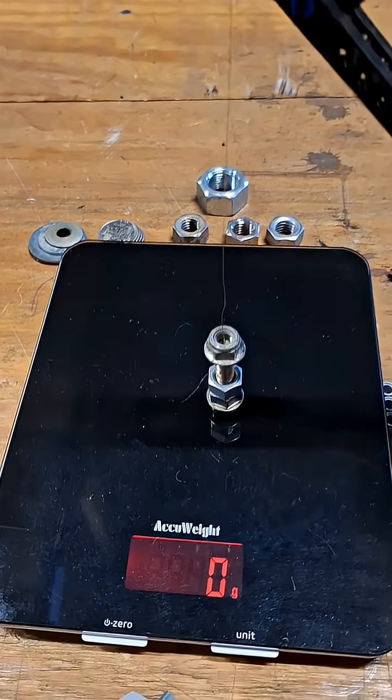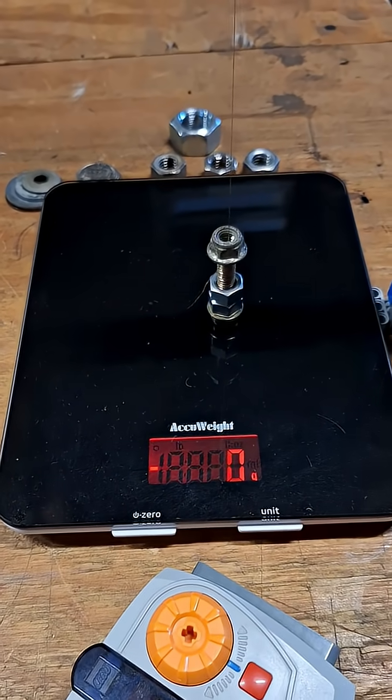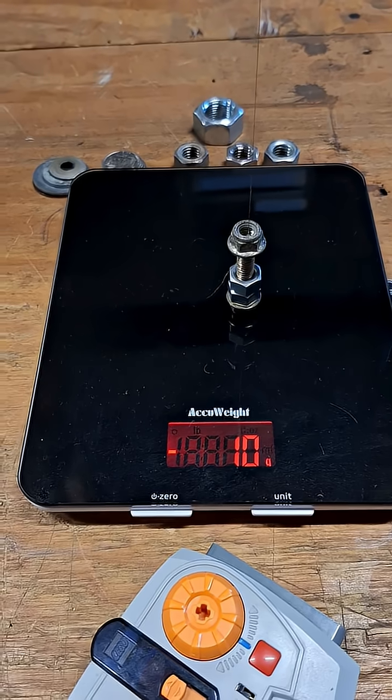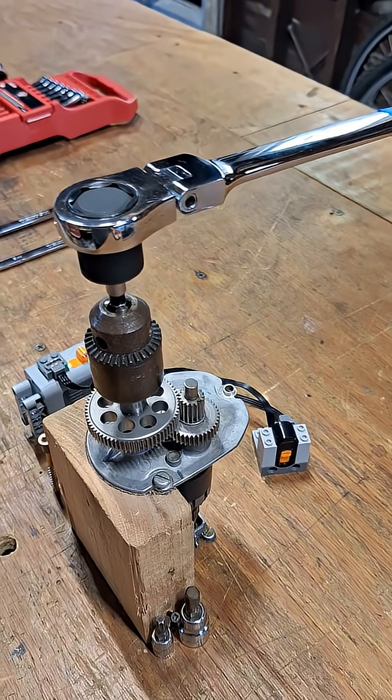The weight's zeroed, so we can go ahead and actuate this. The reading is 10 grams, and we'll calculate the back drag on this.